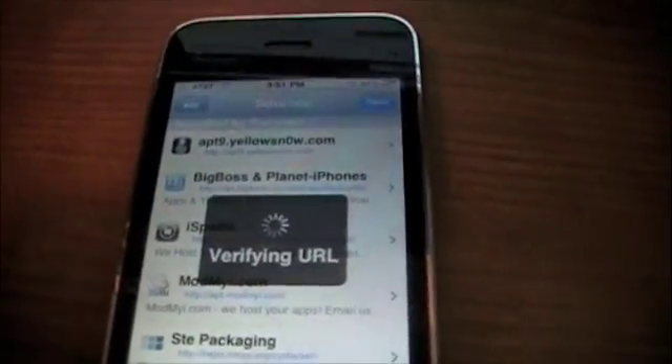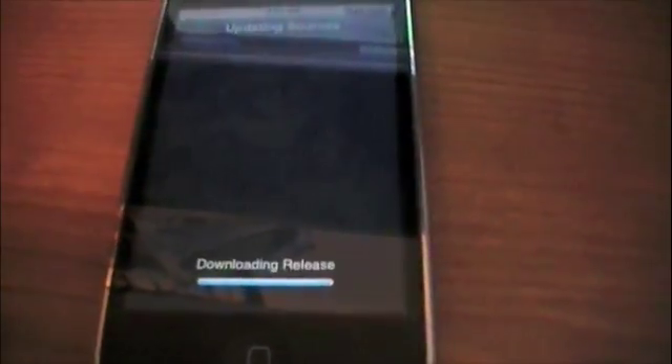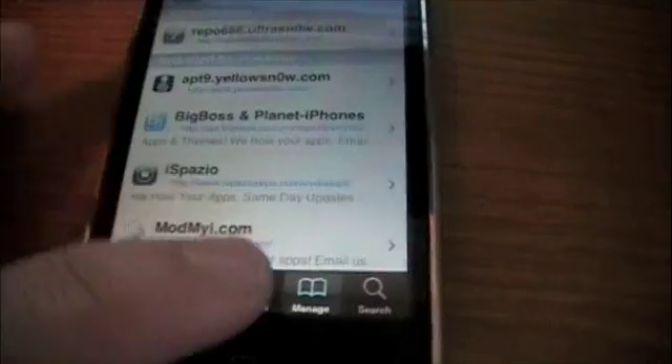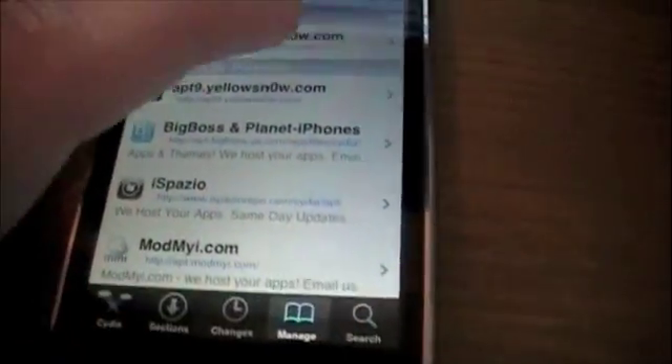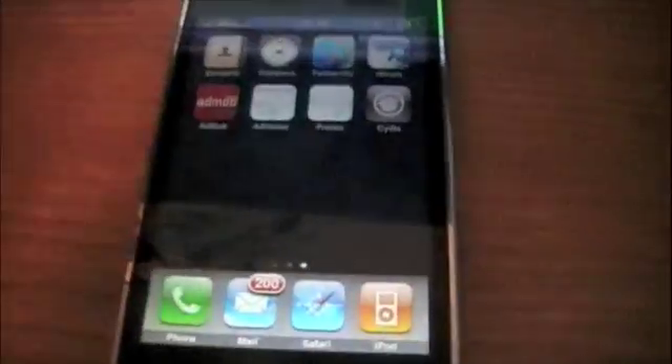Now we're going to download a package and you should have an unlocked iPhone 3GS. Let it update sources and then we'll install the package. Hopefully this works out for you guys — there shouldn't be anything wrong. This is from the dev team and they know what they're doing, so thank the dev team for this. Just hit Return to Cydia once that pops up, then hit Done, and go into the repo666 repo where you will see UltraSnow. It says it's for 3G but it does work for the 3GS — go ahead and hit Install.